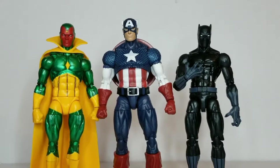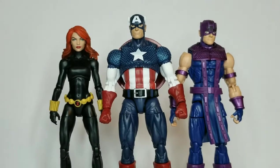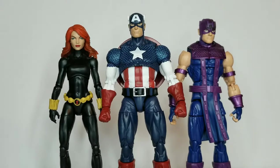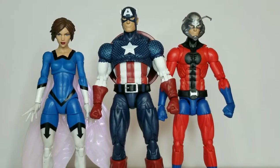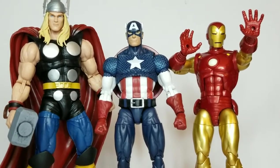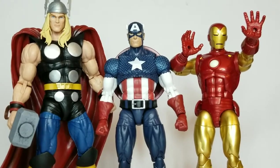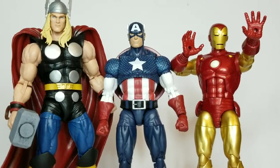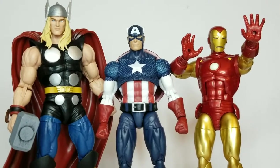For comparisons: here he is next to the vintage wave two Vision and the Walmart exclusive classic Black Panther. Then next to vintage wave one Black Widow and vintage wave two Hawkeye. Then next to vintage wave two Wasp and Ant-Man. Finally, here is Captain America next to the 80th anniversary Thor and 80th anniversary Iron Man — the Marvel holy trinity. They all look really nice together and very well in scale.